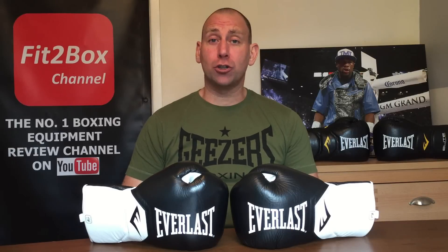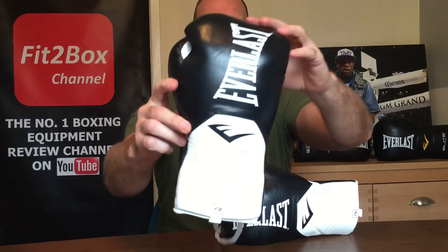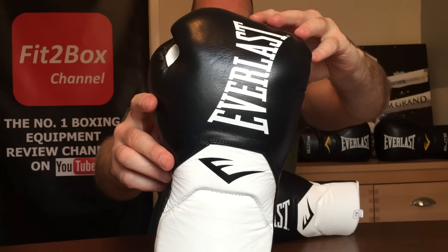Hello and welcome to Fit to Box channel. Please like and subscribe and don't forget to hit that notifications bell for all my latest uploads. Today I've got a fight glove from Everlast — these are the Everlast Elite Pro fight gloves.